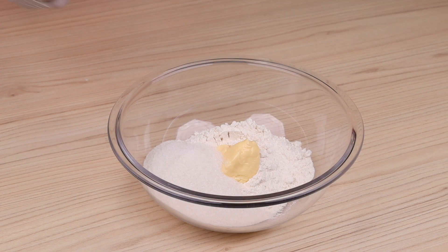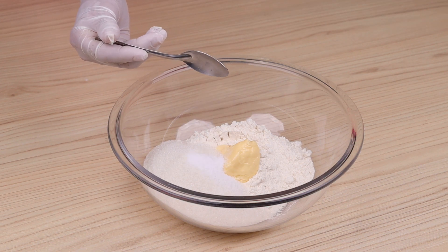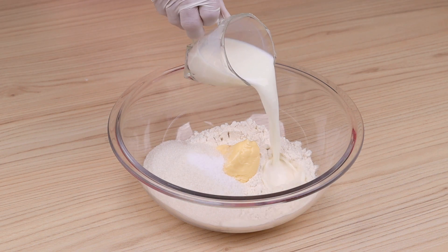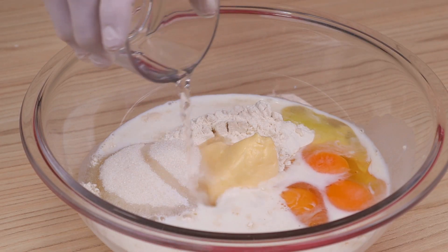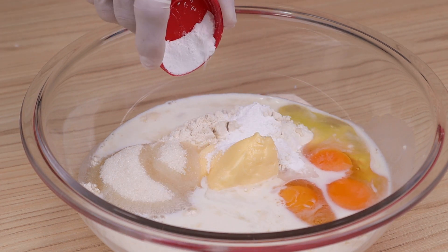Half a teaspoon of salt, 100 ml of milk, 3 eggs, a tablespoon of vinegar, half a tablespoon of baking powder, and I'm going to mix it with my hands.